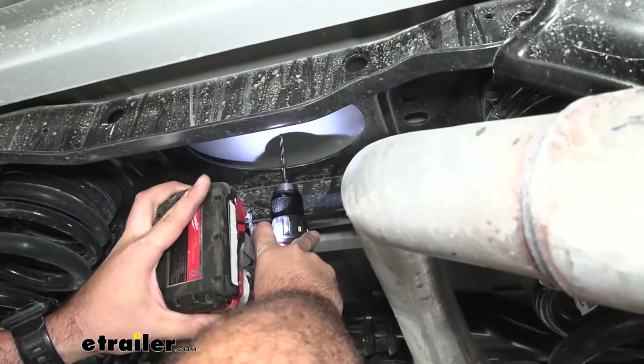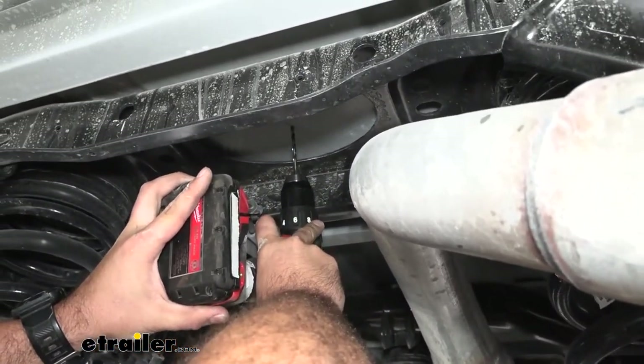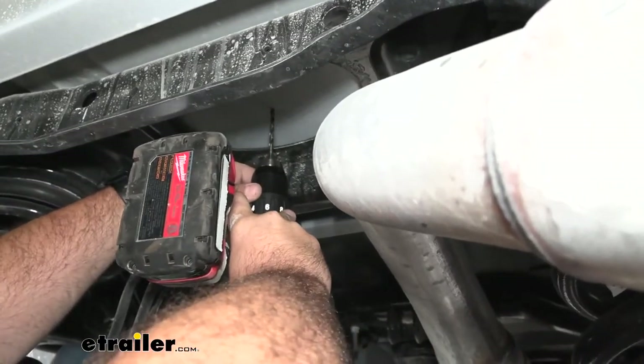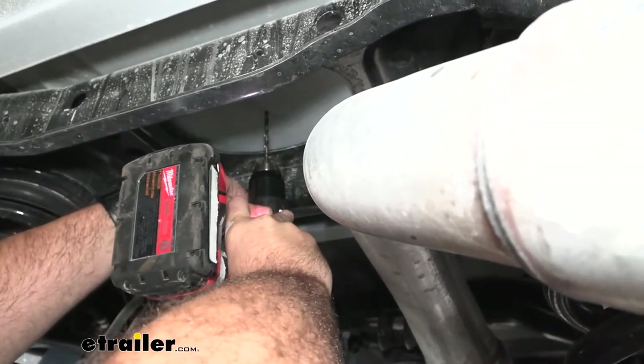With that pilot hole marked, we're going to go ahead and drill this out. I'm going to use a small drill bit here because we'll be going up with a hole saw later to get this perfect. Really make sure this is aligned properly, then drill until we make it all the way through the bed.